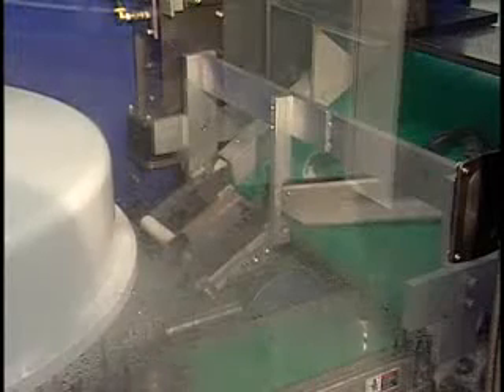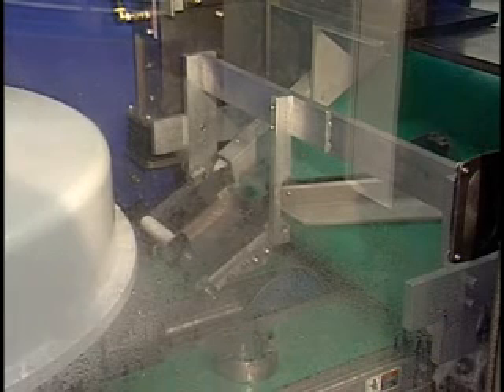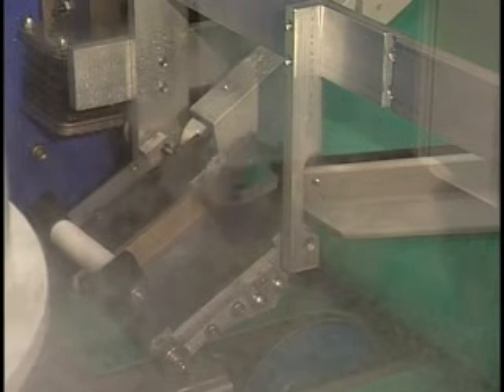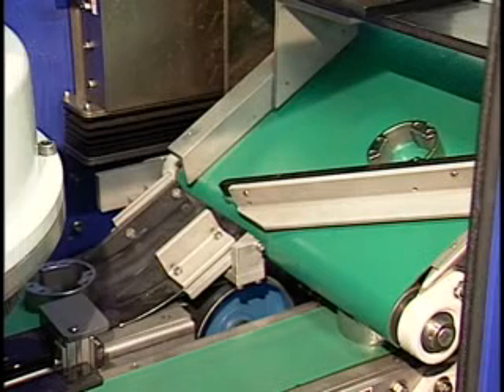The parts then move to a continuous parts turnover conveyor that flips them for the return trip through the brushes. This system uses a powered descender to start parts on the return trip. Abtex also offers a slide descender.